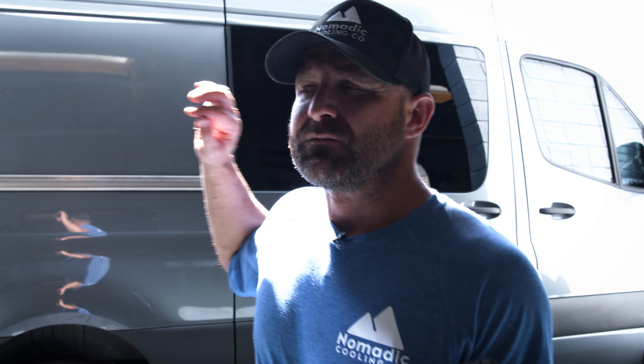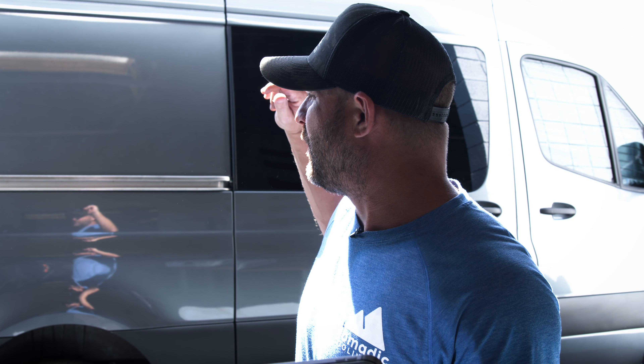These are not conditions that I would recommend. The only time I would suggest this is if you're driving from A to B and have to pull over for an hour-long nap — this is not something you would do long term. If you did try to do this long term, your batteries would only last three and a half to four hours. This is the worst case scenario for your Nomadic Cooling air conditioner, but we have everything in place — all the window curtains going and the AC running. Let's come back in exactly one hour and see what the air conditioner has to offer.